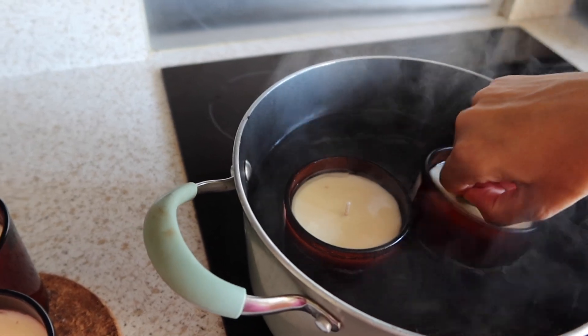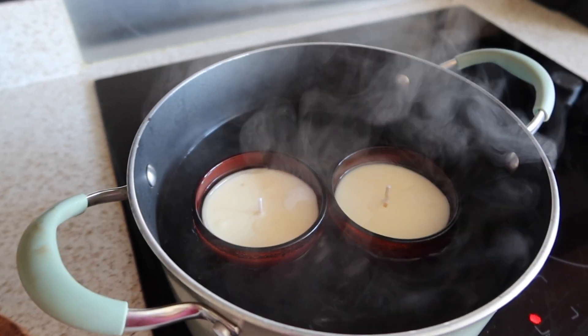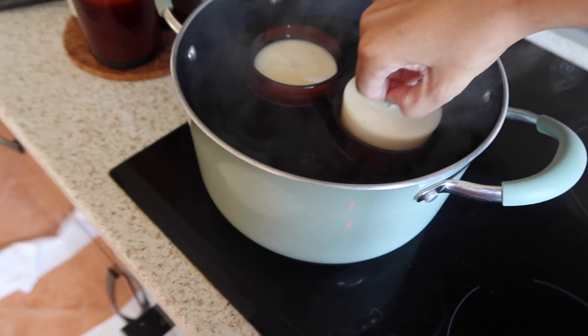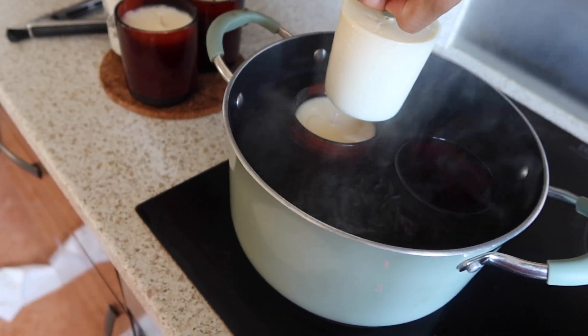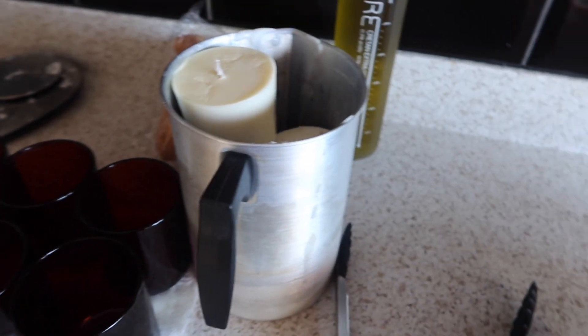I thought I'd show you guys how to repurpose a candle jar. What I did was I boiled some hot water and put the candle jar inside the water until it melted the sides down. And then I pulled on the wick to get it easily out.